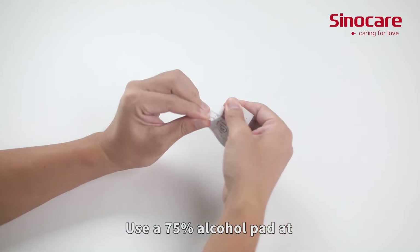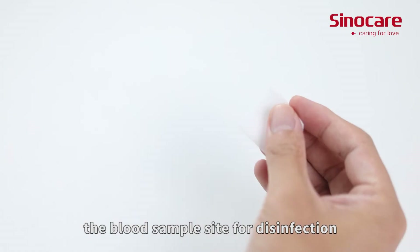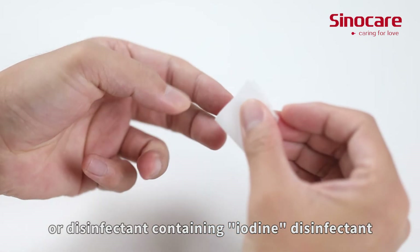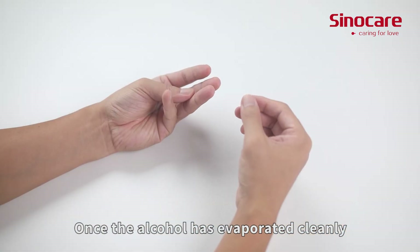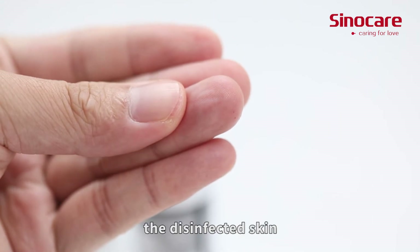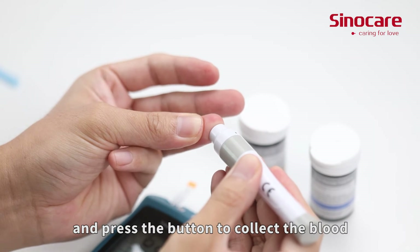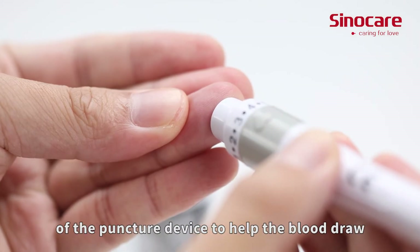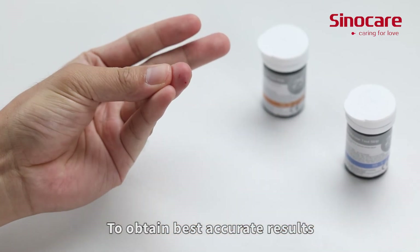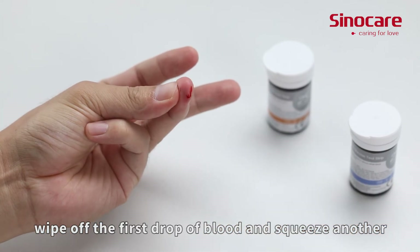Use a 75% alcohol pad at the blood sample site for disinfection. Once the alcohol has evaporated cleanly, align the prepared puncture device with the disinfected skin and press the button to collect the blood. Use your thumb to resist the lower part of the puncture device to help the blood draw. To obtain the best accurate results, wipe off the first drop of blood and squeeze another.